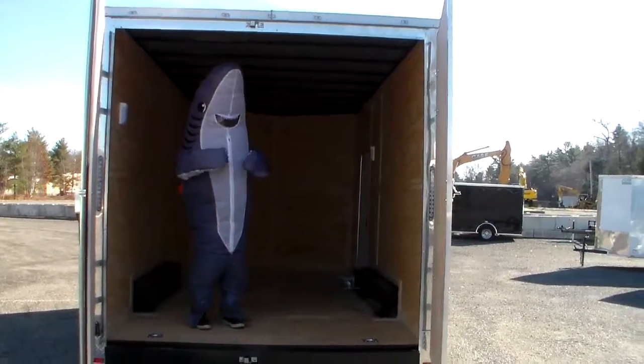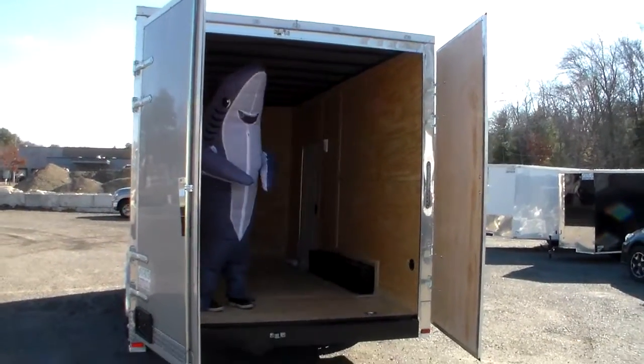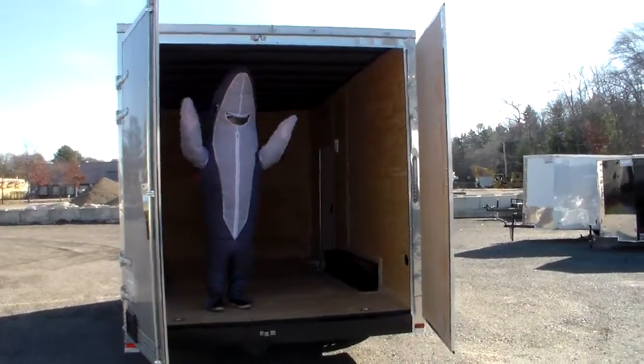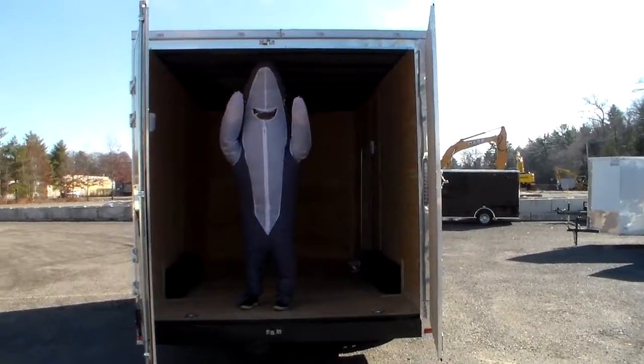Come get a good quality new trailer at a reasonable price at sharkfintrailers.com. Again, that's sharkfintrailers.com. Thanks for looking!